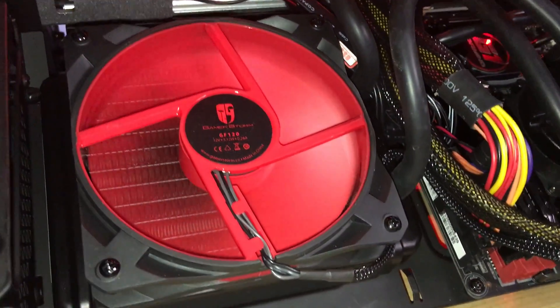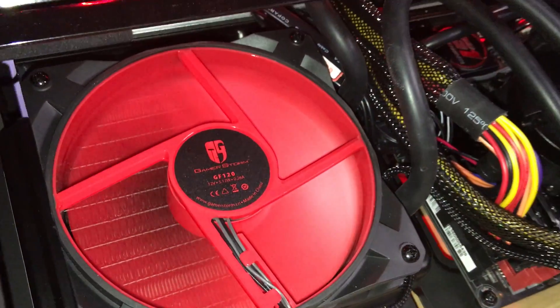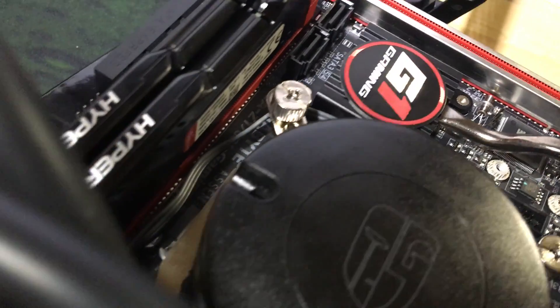Designed around a 120mm radiator and a single fan, the Maelstrom is designed to offer an efficient, quiet cooling solution in a relatively compact package — compact at least for a liquid cooler. So let's start at the beginning.